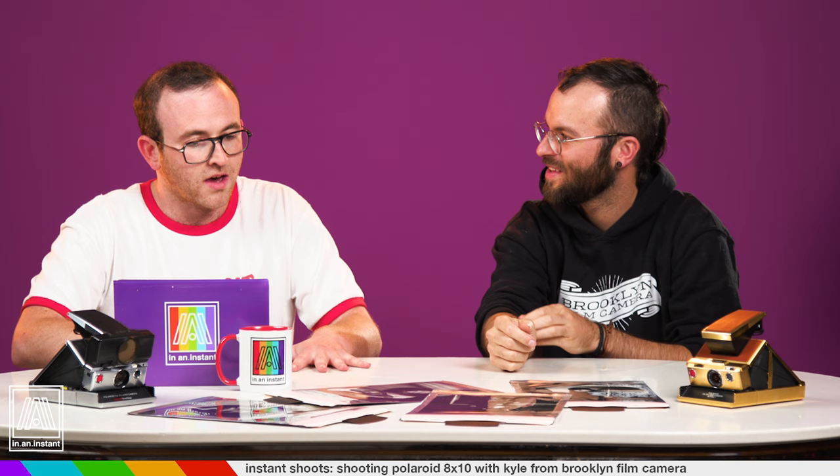Kyle, thank you so much for joining us. Really appreciate it. Is there any last words you'd like to give to our wonderful viewers at home? Perhaps a plug? brooklynfilmcamera.com — check us out. We restore and sell vintage film cameras. We also sell films, common and rare, and make a bunch of accessories. And when your next 8x10 studio session is available, people should do that because this is incredible. Thank you for watching In An Instant. Go ahead and subscribe. Stay tuned for more reviews, breakdowns, shoots, and tips. Kyle will be back, I'm sure. And all things instant. Bye.